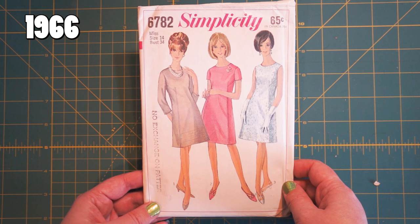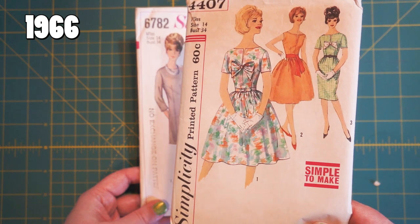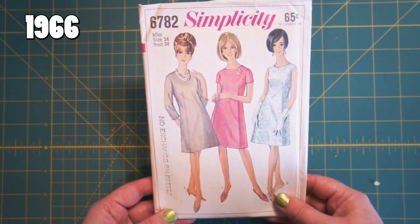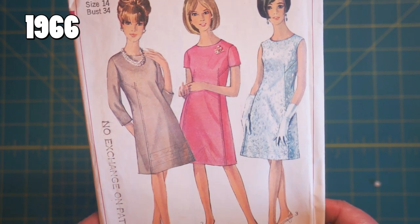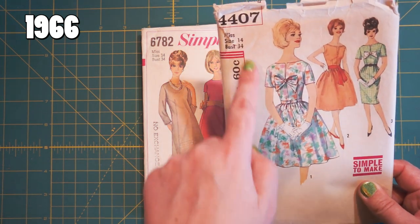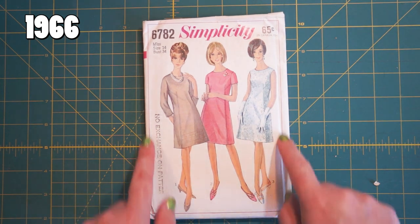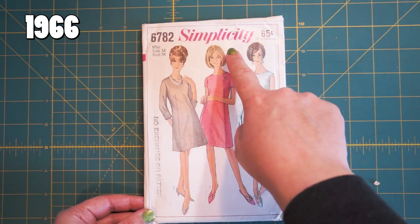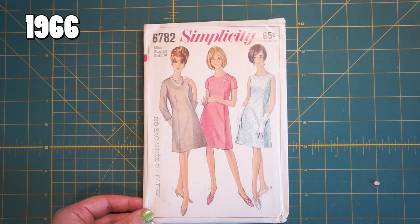Now we're a little more into the sixties — this is 1966. That 1962 pattern was still using the fifties full-skirted silhouette. Now we're more into the sort of sixties sheath — long, short, or no sleeves. She's going somewhere fancy — she's got gloves. On the 1962 one they had a little pink border just around the name; this one they've gone with a thin pink border around the whole envelope. Same font, but they've used that sort of magenta-y pink for the business name, Simplicity. And I think this is the first one where it's across the top and not down the sides.